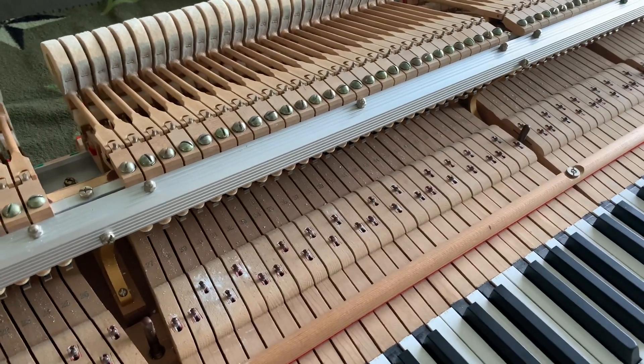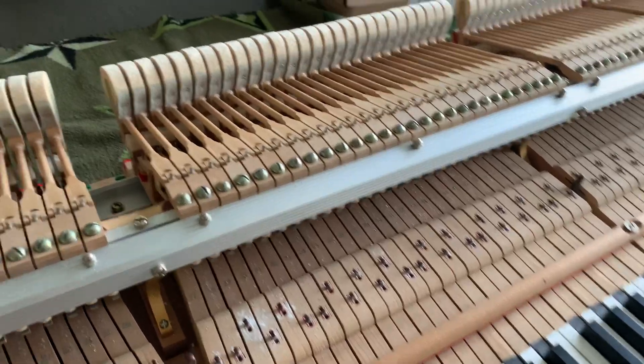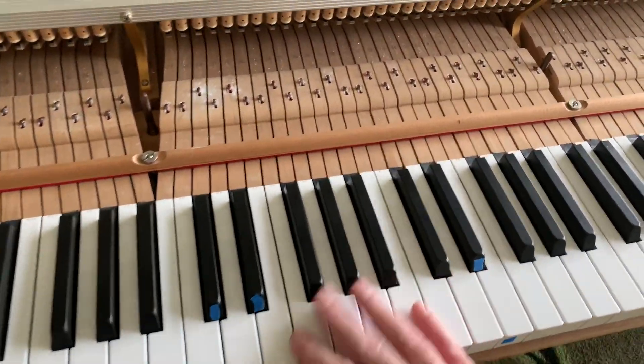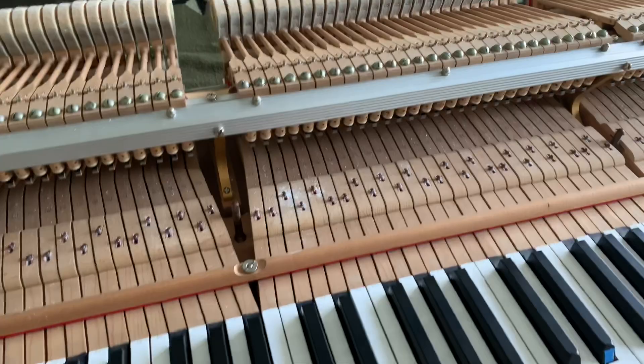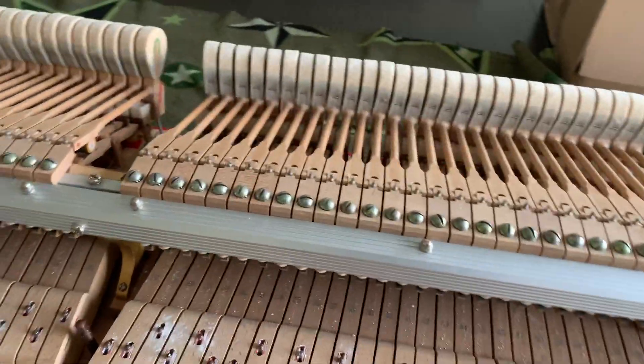For my Yamaha G5 that just kind of had some work reconditioning and regulating, there's still some noise in this area I haven't been able to figure out. I was hoping the regulation would take care of it, so if I can kind of duplicate the noise here...